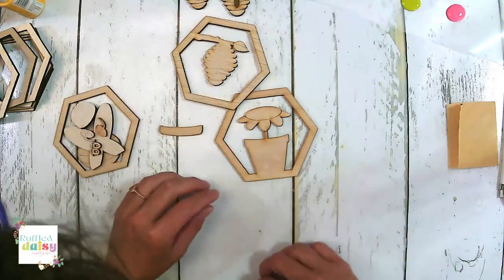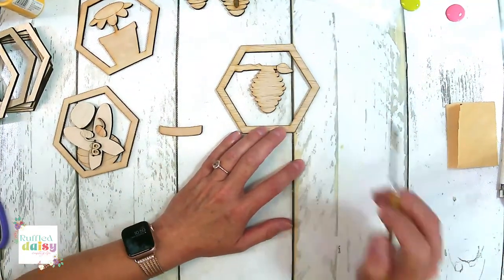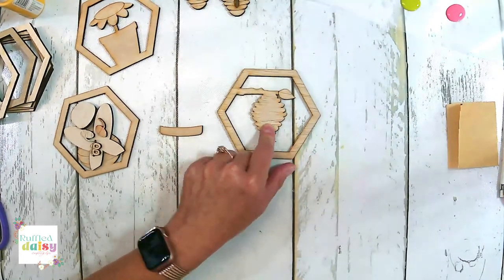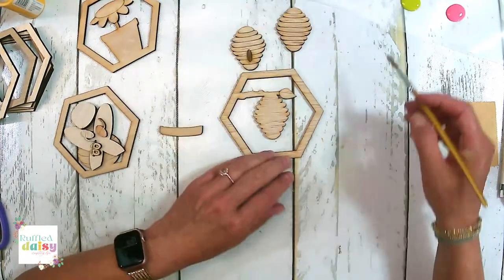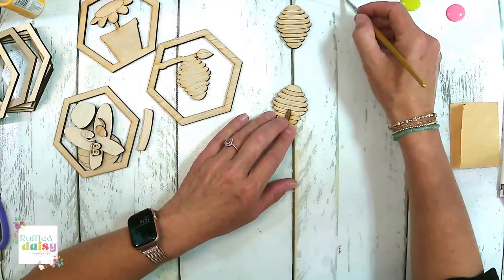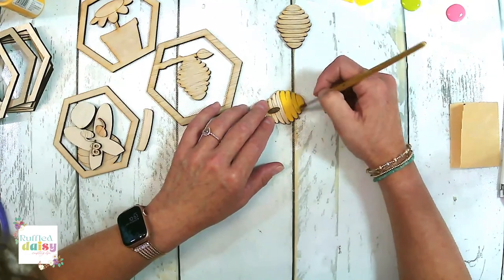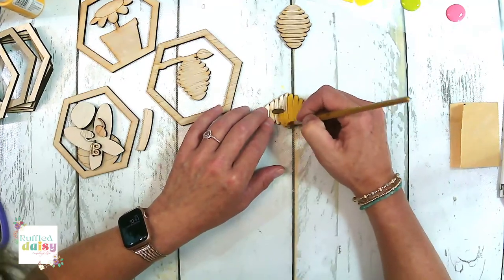Let's do our beehive first. When we're doing this centerpiece, we only need to paint the branch, which I need brown — let me get some chocolate sprinkle, that's a really good brown. We're going to paint the branch and the leaf. We don't have to paint this part because it's going to be overlaid. So let's go ahead and paint these two yellow. You can use a makeup sponge or whatever you enjoy painting with.